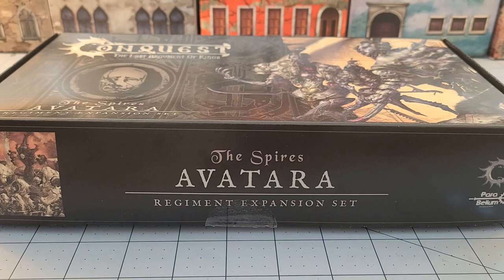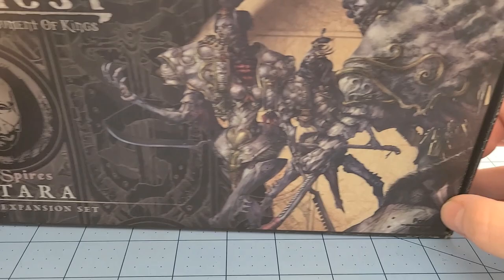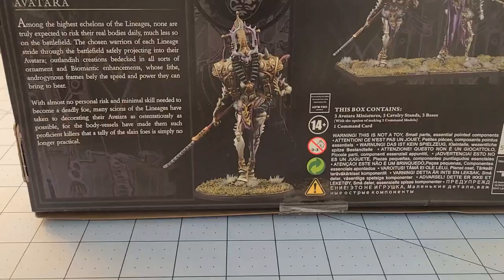Hey everybody, welcome to Obscurities and Miniatures. It's time again for the latest Kong Quest release from Parabellum Games. Today we've got the Spires' Avatara, and if you're not sure what they are, they're these crazy long-limbed, basically full-time frontline soldiers.